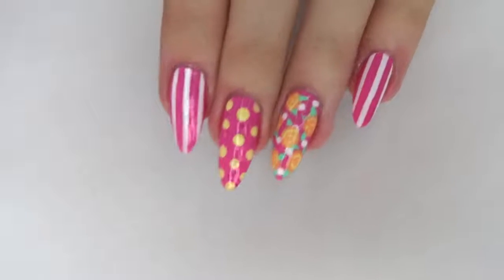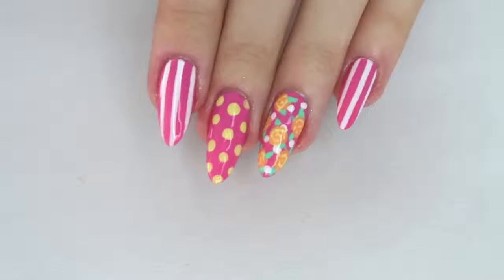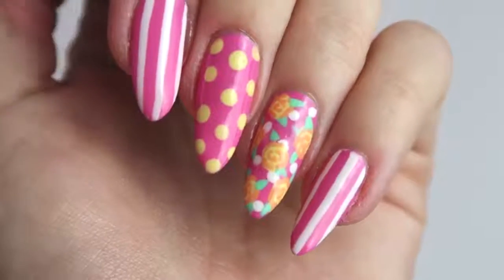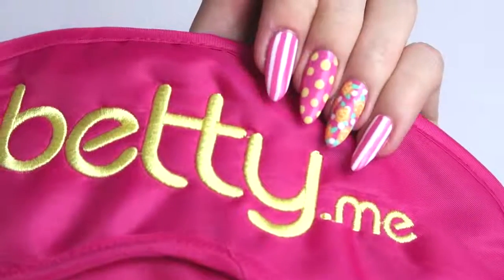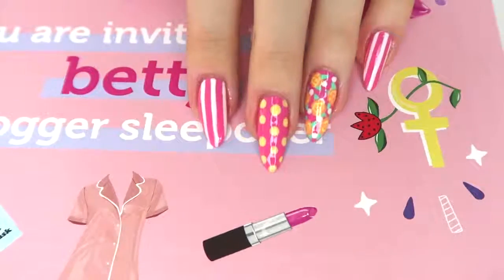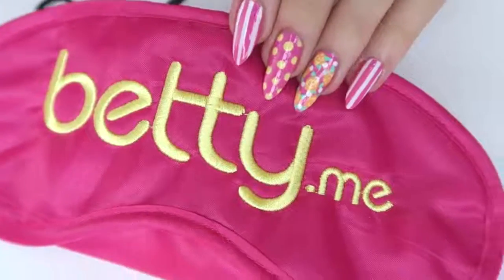Hi guys! In today's video I'm going to be showing you how to get this super cute spring pink and yellow manicure nail design. This video is actually in collaboration with a lovely brand called Betty. I actually went to a sleepover a couple of weeks ago — if you follow me on Instagram you might have seen — and I'm going to be hosting another sleepover with them next week. If you want to see more updates and pictures from the sleepover, follow my Instagram which is just SophDoesNails.